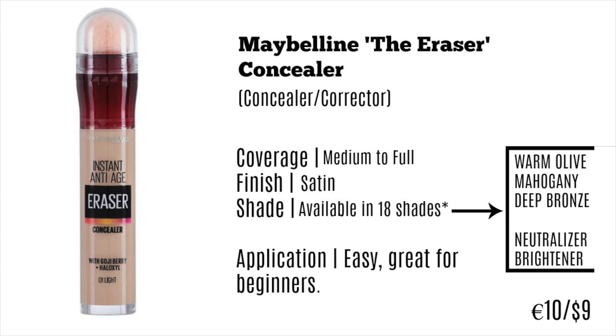This comes in as one of the cheaper ones from the drugstore at about 10 euro or nine dollars. It's super easy for beginners. It does have that little sponge tip, which I'm not a big fan of — I tend to take it off — but the great thing is, because it's a twist-up, you don't lose any product. Hands down, one of my favorites. That is it for today's video, hope you guys enjoyed it!